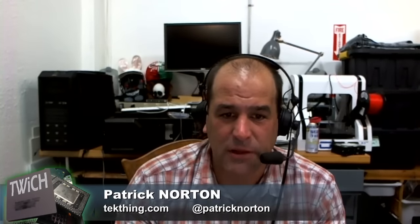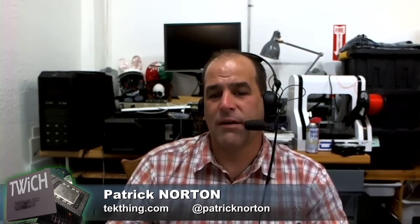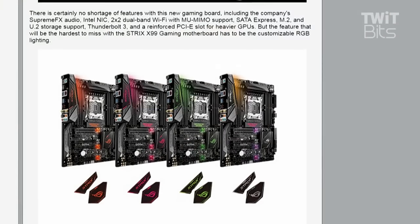There's Supreme FX audio, which is their work to get super clean, super tight, powerful audio, and Intel NIC 2x2 band dual Wi-Fi with multi-user MIMO support. SATA Express, M.2, and U.2 storage support — which is a big deal because I've seen a few motherboards that had one but not the other. Thunderbolt 3, and a reinforced PCI Express slot for heavier GPUs.